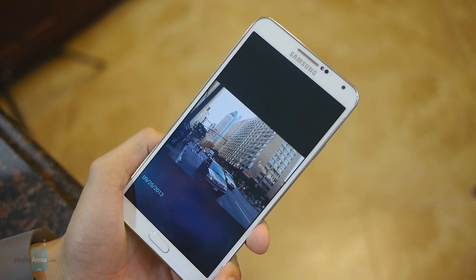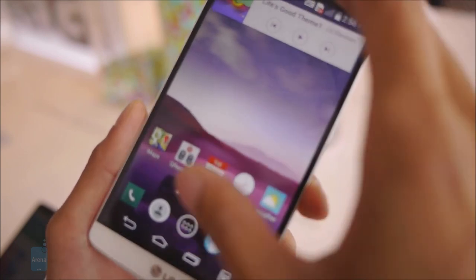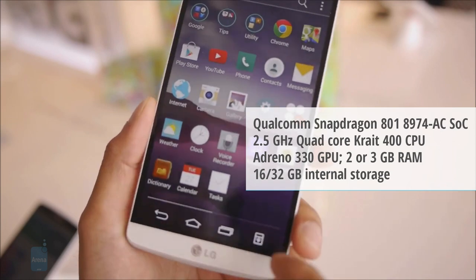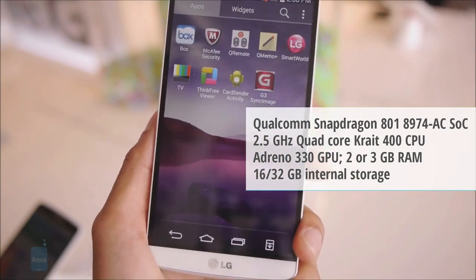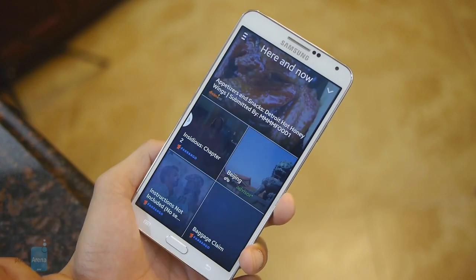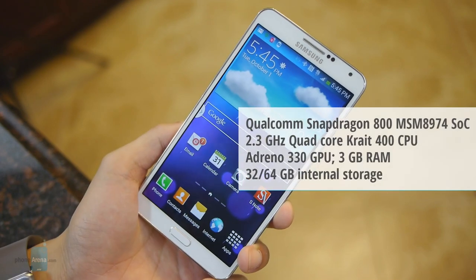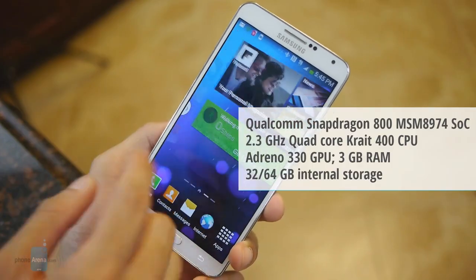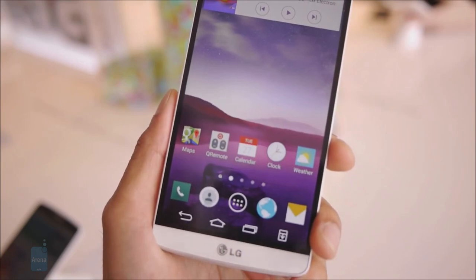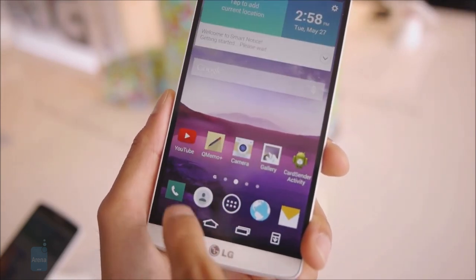Under the hood of the LG G3 we find a flagship-worthy chip, the Snapdragon 801, with a maximum clock speed of 2.5GHz, backed up by 2 or 3GB of RAM depending on the market. The Samsung Galaxy Note 3 has a slightly less powerful but still capable Snapdragon 800 system on chip, with a 2.3GHz maximum clock speed and 3GB of RAM. The LG G3 might seem to have the upper hand in raw power, but we are not expecting to see any significant differences in real-world performance between the two handsets.